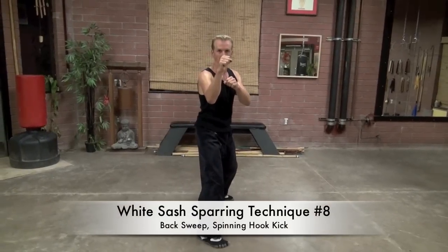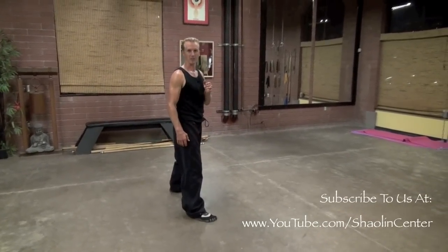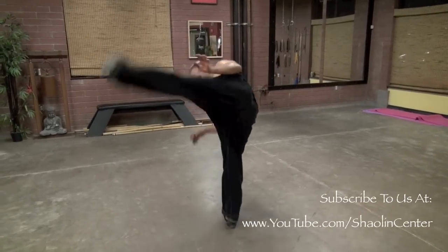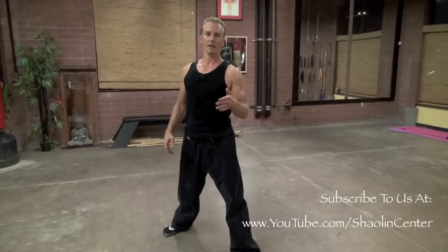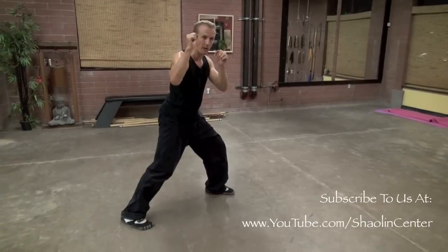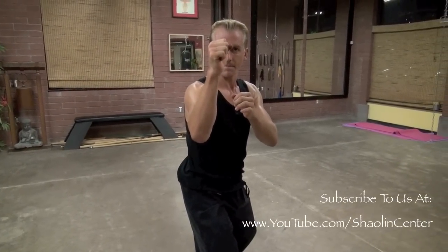Number eight: hop in and back-sweep your opponent with the heel leading, then plant that foot and do a spinning hook kick all the way around, returning to your original position. You have to get used to spinning in place — most beginners fall forward on spinning hook kicks and their opponent uses that weight against them. We have to spin in place, extremely fast. From sparring stance, hands up, knees bent: hop in, back sweep, take their rooting away, then spinning hook kick all the way around and back to original position. That's number eight.